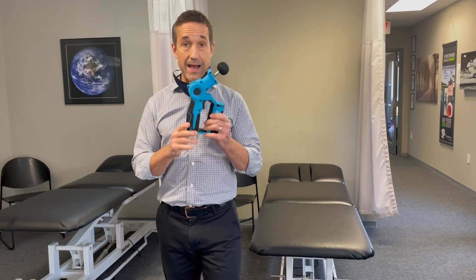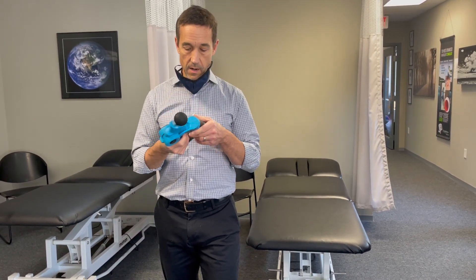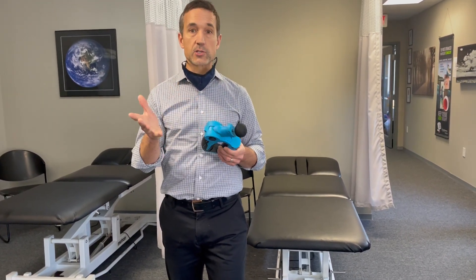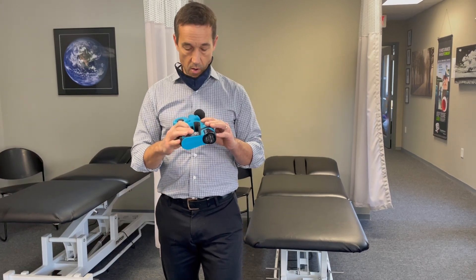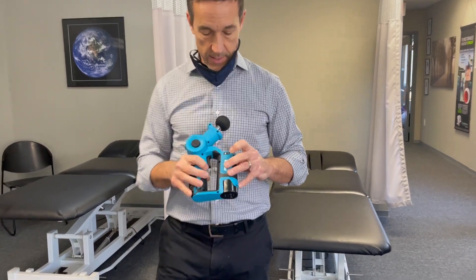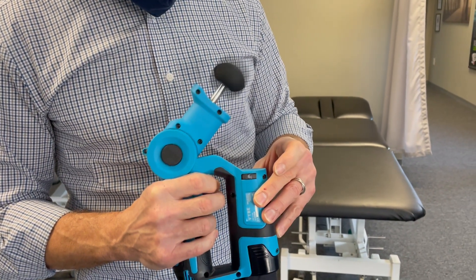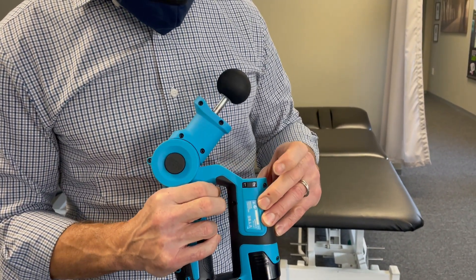The only side effect to the Vibe is that it's really noisy. Some are more quiet, but the effects of this are just like the other ones, but at a fraction of the cost. You can adjust it here with this little dial, but you can hear the noise right there versus going all the way down.